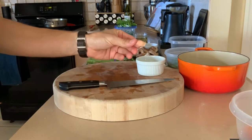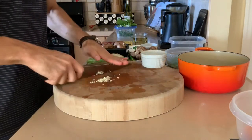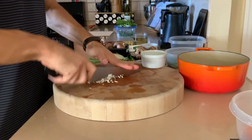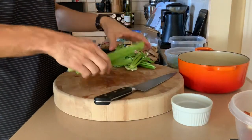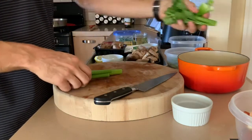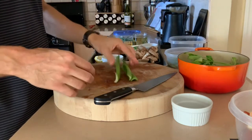We'll do one clove of garlic. And celery — same thing. We're trimming it: leaves for the stock, nice stalks for the risotto.